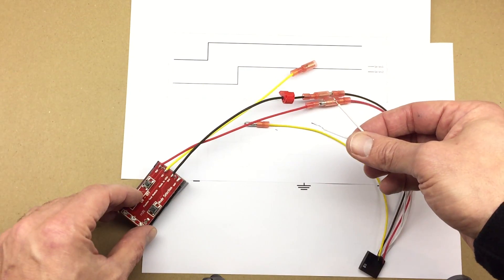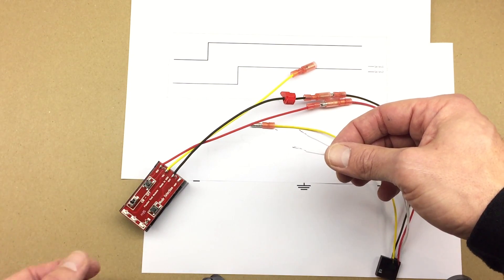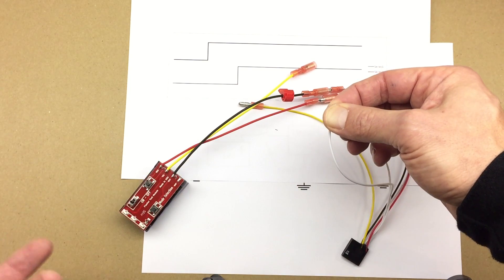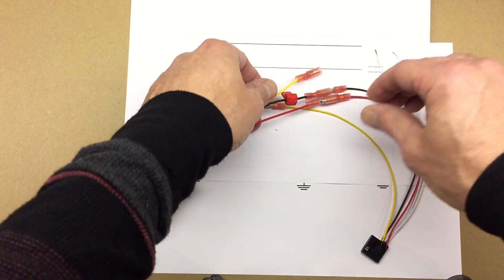So I turn the power on. The two wires are not shorted — one, two, three, four, five seconds. I'm going to short them — this means I want to supply the power to my load — and I'm going to turn off the circuit. So let's see if that worked.